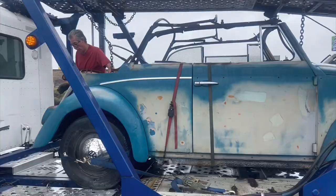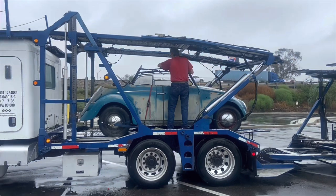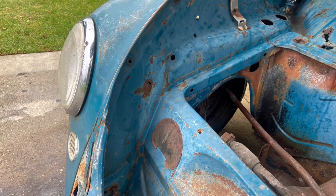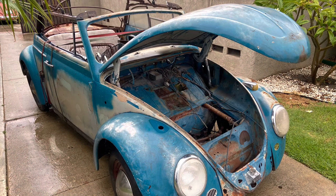I just picked up this 1964 convertible from a good friend of mine out in Texas, and my intentions with this build is to just get it running and driving, lower it, leave it patina, throw some wheels on it, and make it affordable enough for the guys dubbing on a budget.